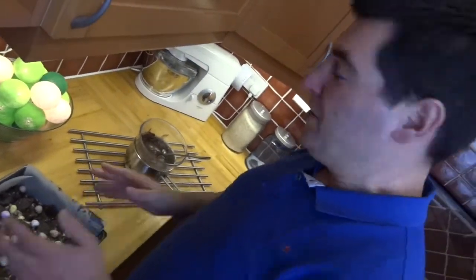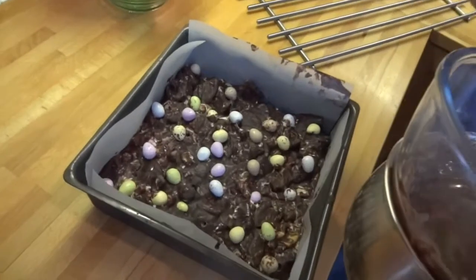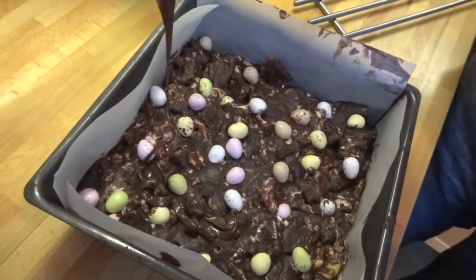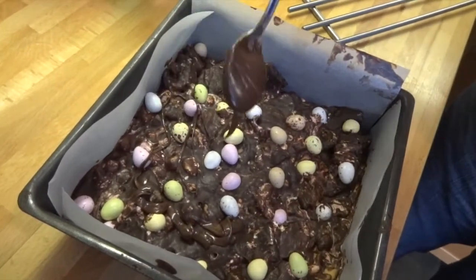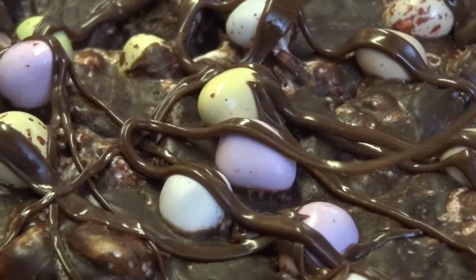Pop it in the fridge for about four hours or until it's completely firmed up. This is at about an hour in the fridge. All I'm going to do now is drizzle over my milk chocolate, which I've just melted using a bowl and a pan — just doing this for decoration, so if you don't want to you could totally skip it. Now back in the fridge until it's ready to portion up.